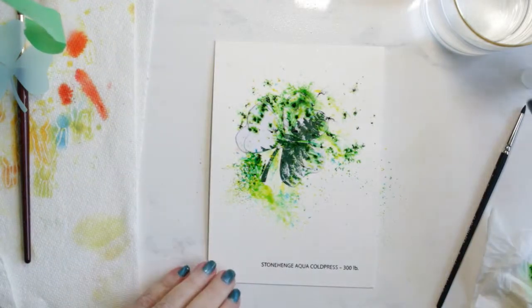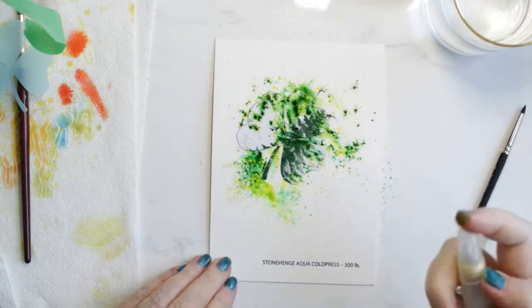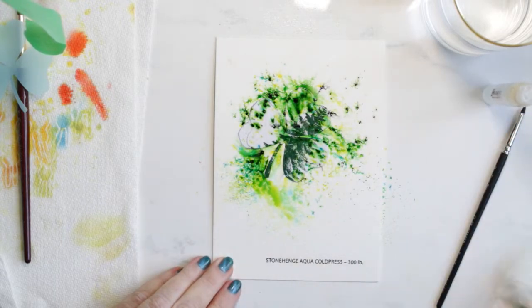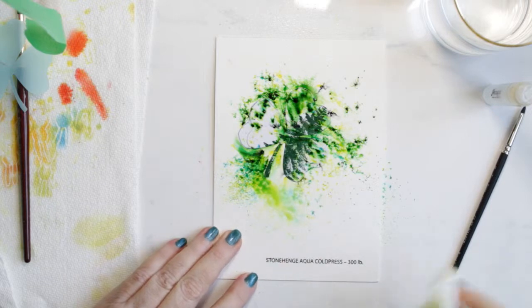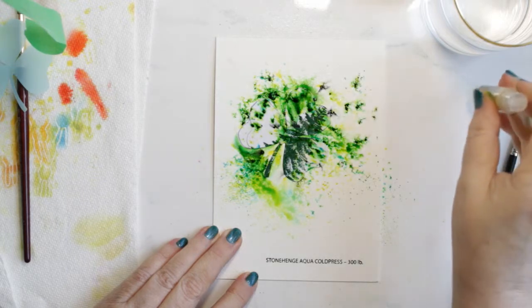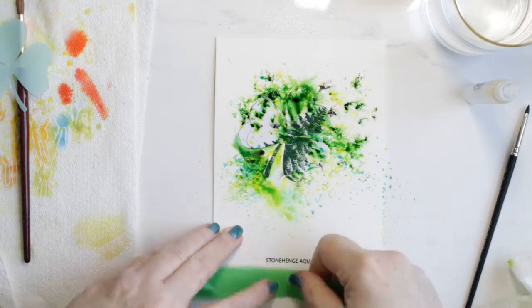I'm going to be die cutting the panel using a Penny Black die called Elegant Stitching. And that in itself ended up being quite a feat going through the cold press 300 pound paper. So I had to use my metal plate in my Gemini Junior, and I ran it through a couple of times just to be sure it cut. And it did, so I was pleased with that.